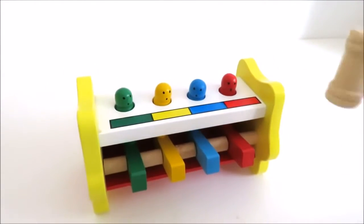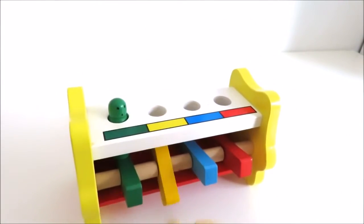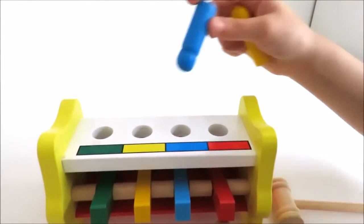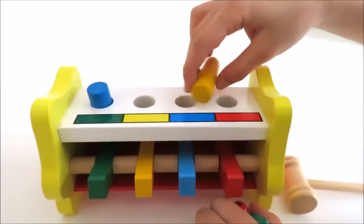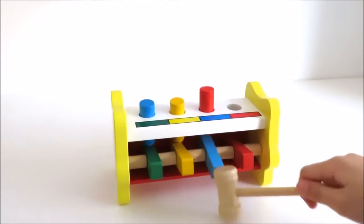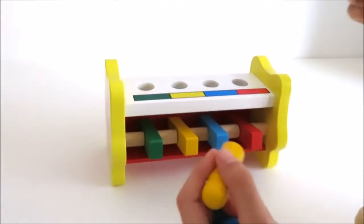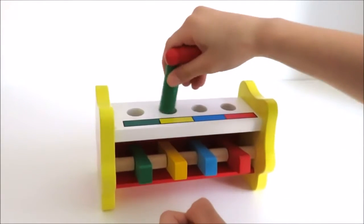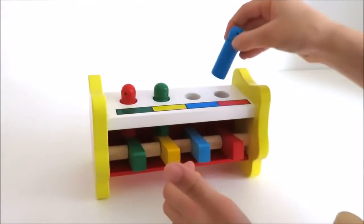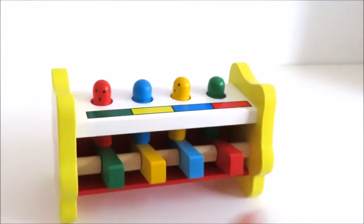Now let's bounce them out. Let's do it upside down, and now let's do the difference. Let's bounce them. And then let's put them at the front by not matching the colors and do a different — oopsie daisy. Now let's bounce them again.